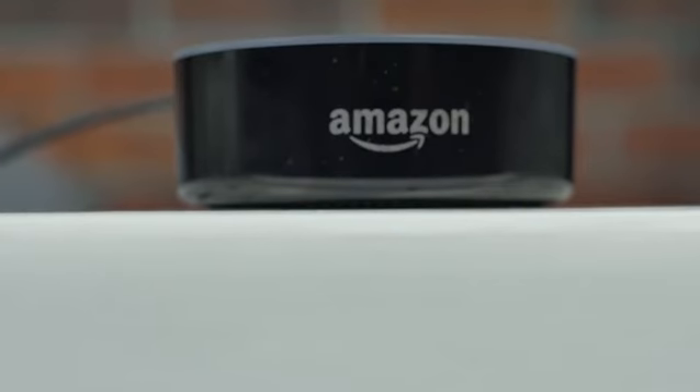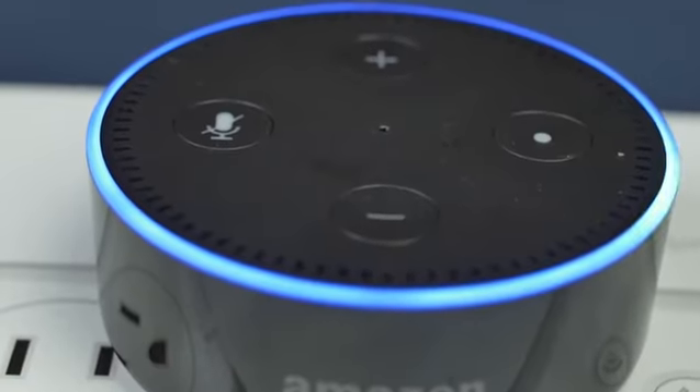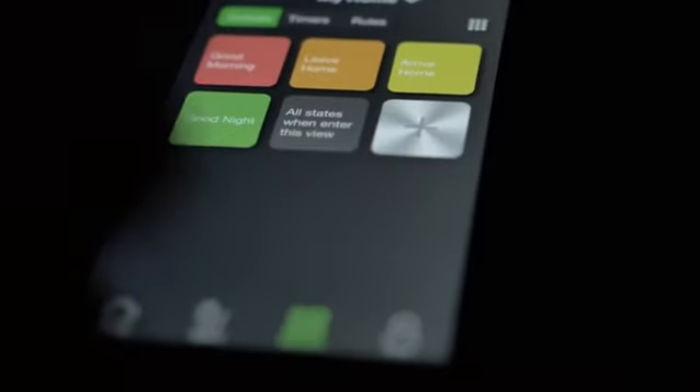It just fits right in with all the cool electronics that are being made these days to be smart home capable. I totally recommend this product, and I'm going to tell you a little bit more why. One of the main reasons is it's going to save you money right away.